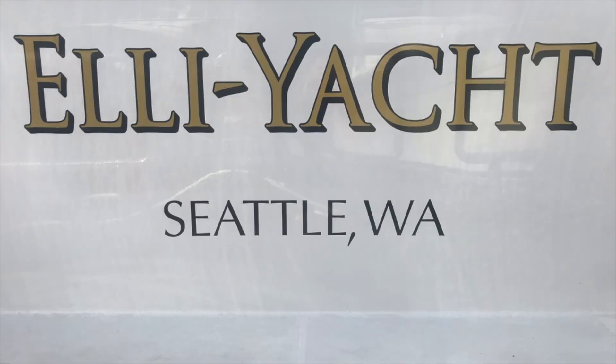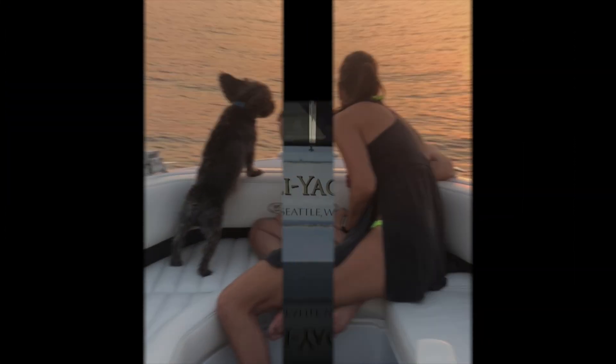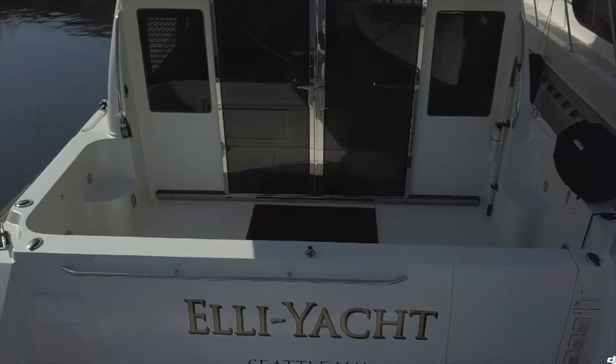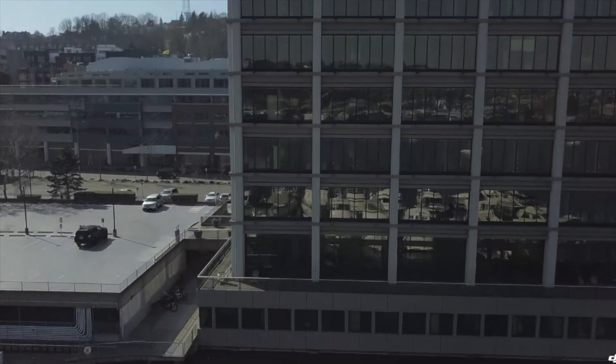Welcome aboard — if you haven't seen our channel yet, this is the Elliot. Don't forget to subscribe, and thank you to everyone who continues to follow along. Join us on the Elliot as we realize our five-year plan: with the kids grown up and moved out, we took the dog, sold everything, and kitted out the boat to cruise the Pacific Northwest while living and working in the heart of Seattle.